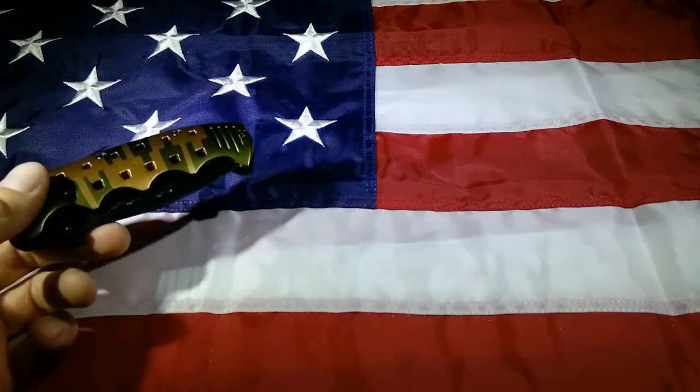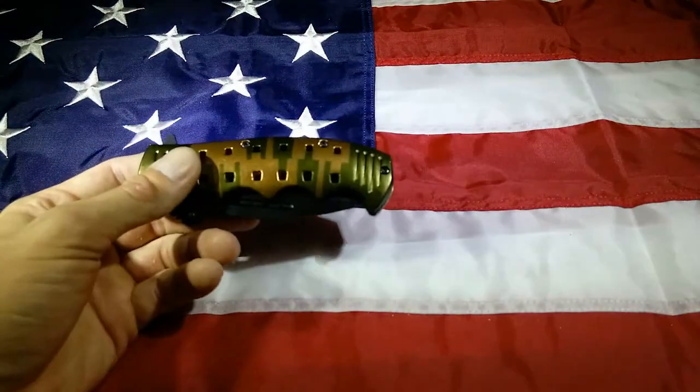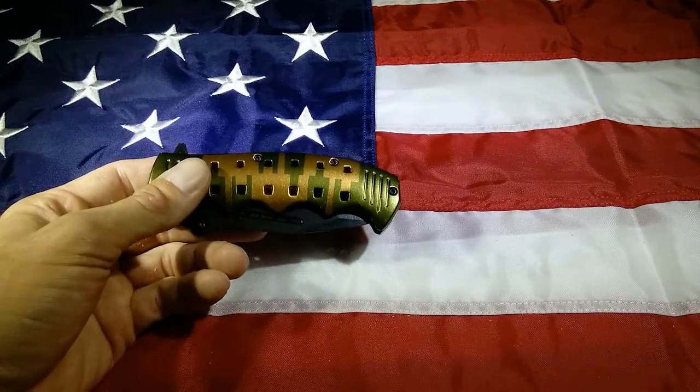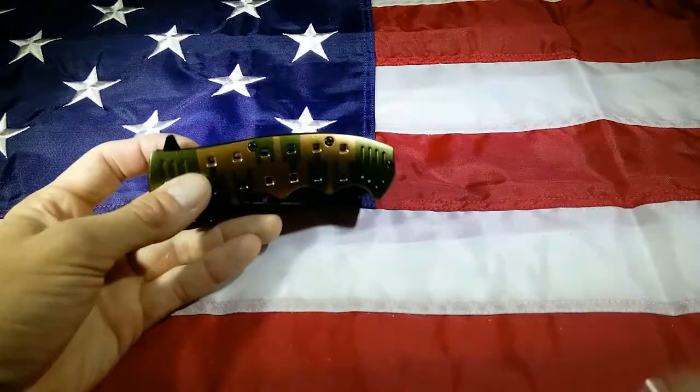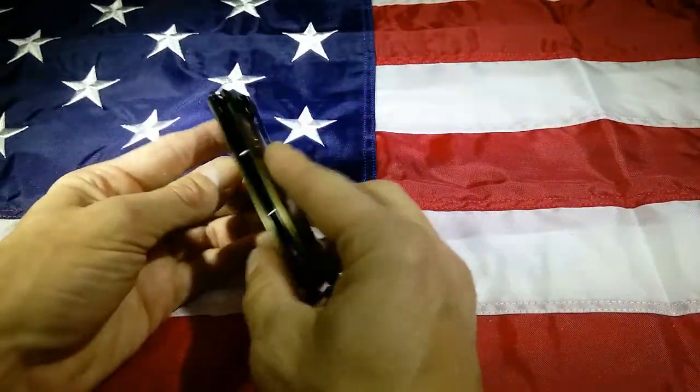This thing is a behemoth of a knife. Is this aluminum or steel? It's going to be aluminum — so that's an aluminum frame over a steel liner lock.